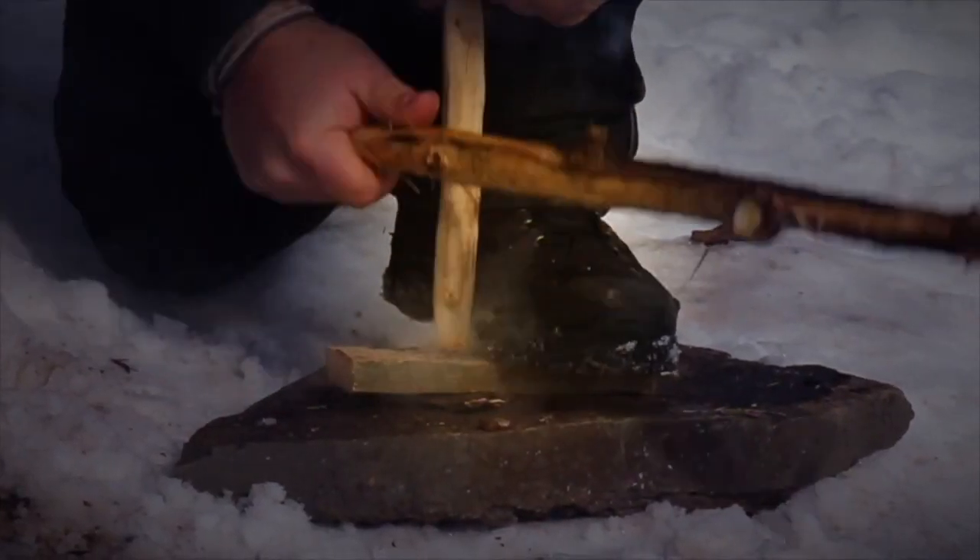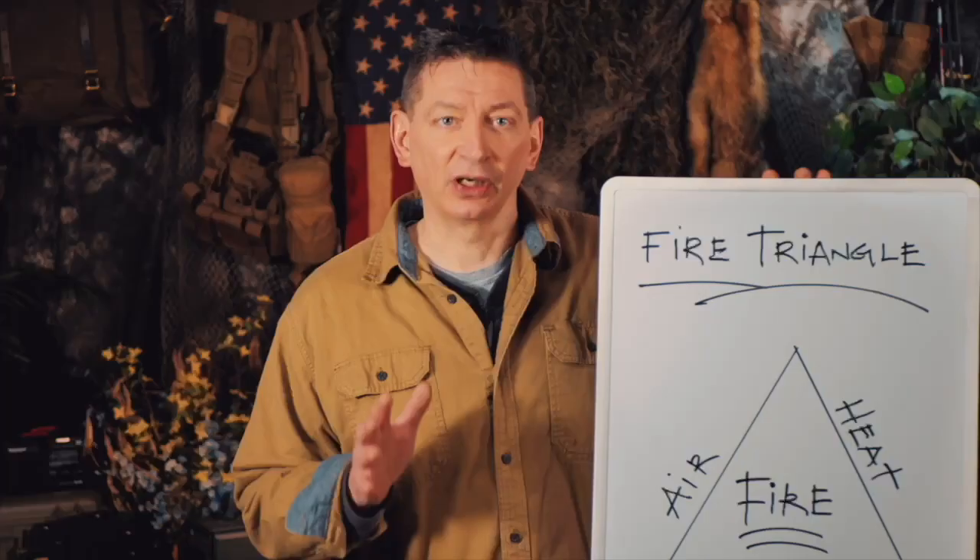Hey everyone, welcome back. I'm David, the founder of Ultimate Survival Tips and the host of the Survival Show Podcast. I'm glad you're here as we continue our nine-lesson Bow Drill 101 training series with lesson number three: how to build your PVC bow drill bow. If you missed lesson one — four reasons bow drill fires fail — and lesson two — your bow drill kit parts and materials — click the link on your screen or in the description to be transported to the first video in this series.